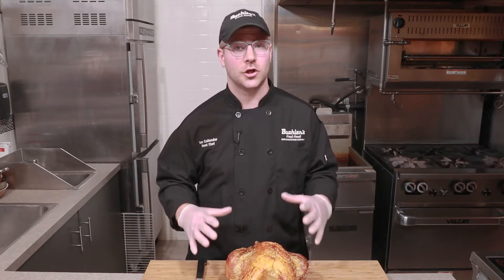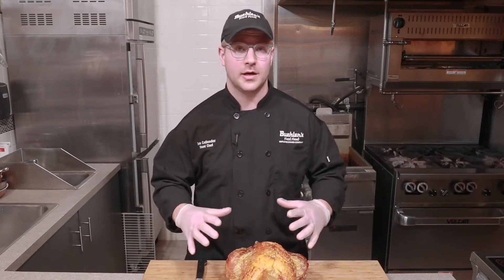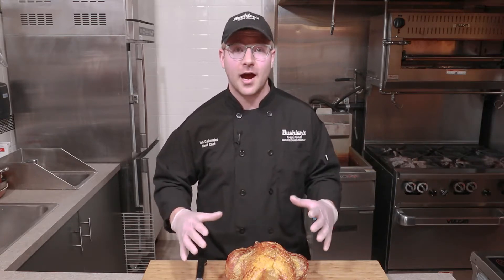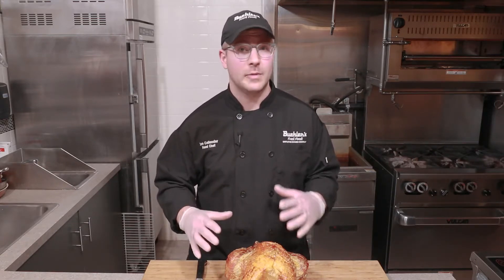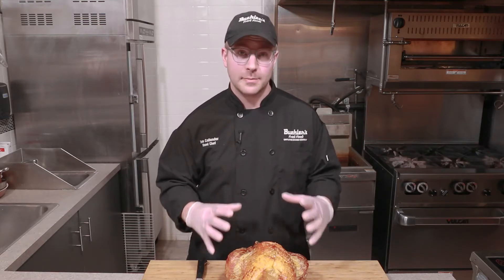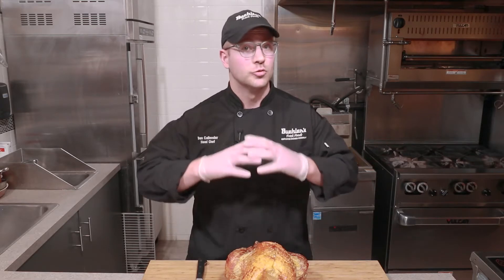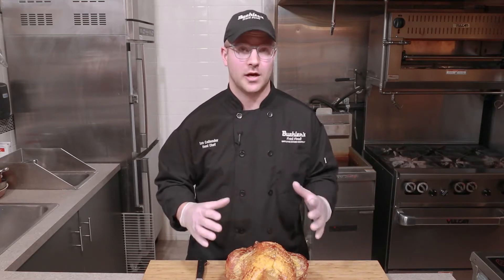So let's talk about carving our Thanksgiving turkey. There are a few really important things that you want to make sure that you do. First, let your turkey rest. It's really important. It comes out of the oven — it's great, it's fresh — maybe you're pressed for time, but just give it a half an hour, maybe 45 minutes, to really make sure that all the moisture gets locked in. It's going to make your final turkey product really juicy, delicious, and incredible.